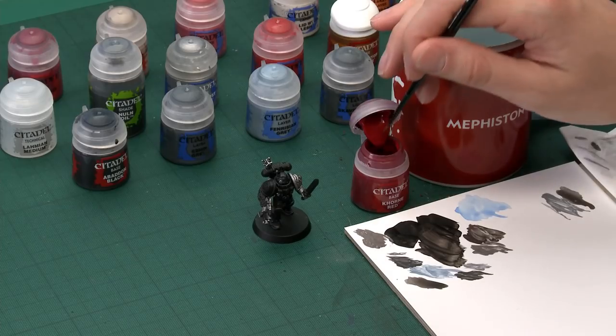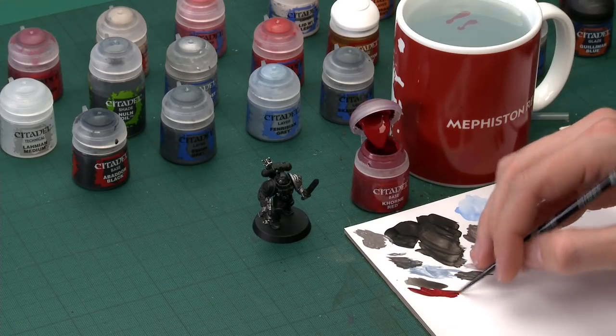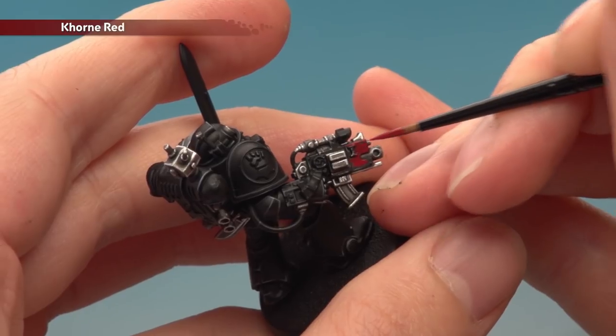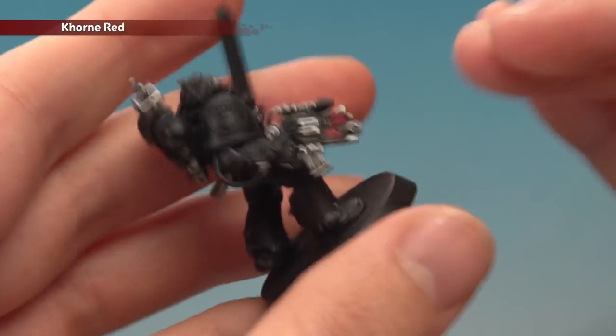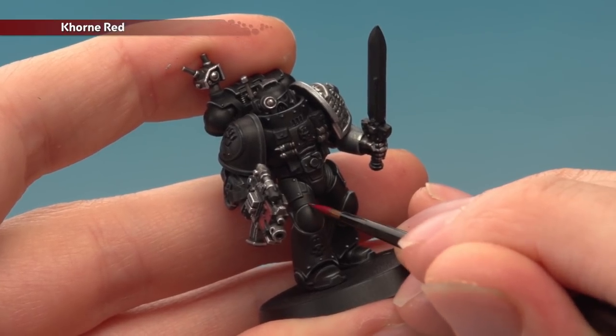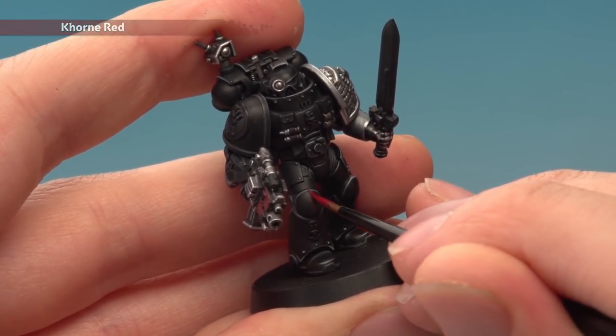Now we're going to paint all the red parts: the weapon casing and the stripe on the knee that denotes what watch company a Space Marine is from. We'll start with a base coat of Khorne Red, then shade the bolt gun with Nuln Oil, before adding a highlight using Evil Sun Scarlet. Starting with Khorne Red I'm going to use a small layer brush right from the start for lots of control. Thin your paint down so it's nice and smooth. Apply two thin coats. For the knee stripe, paint a straight line down the centre of the knee pad and gradually work out either side to make the stripe wider — two thin coats here as well.